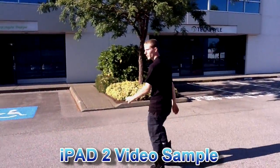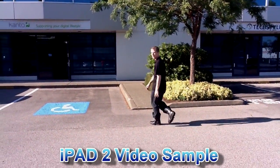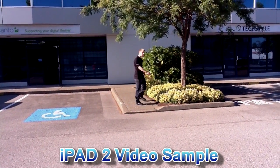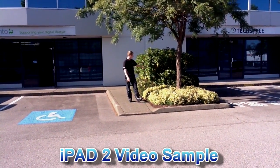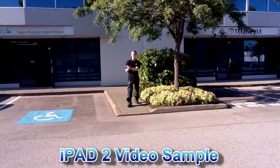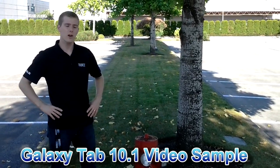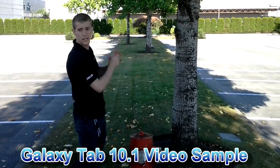I'm going to work my way further away, and hopefully you guys can see what the audio recording performance is like. There is a slight breeze, and I am standing next to the green, so you can see that as well. Here's my TAB 10.1 test shot with the redness as well as the shady performance.